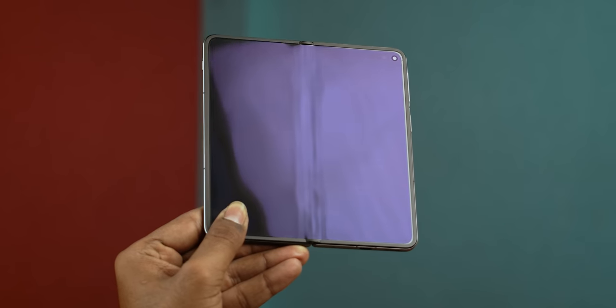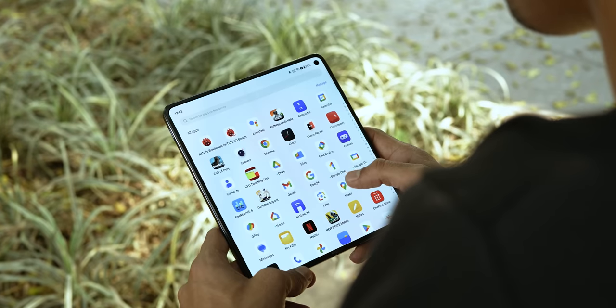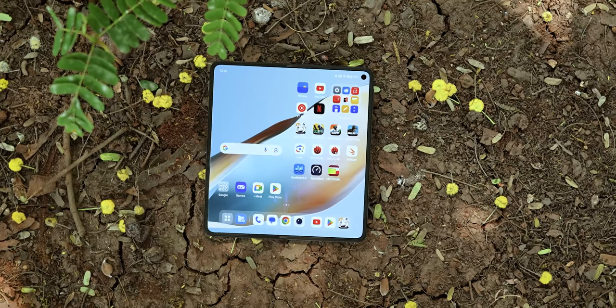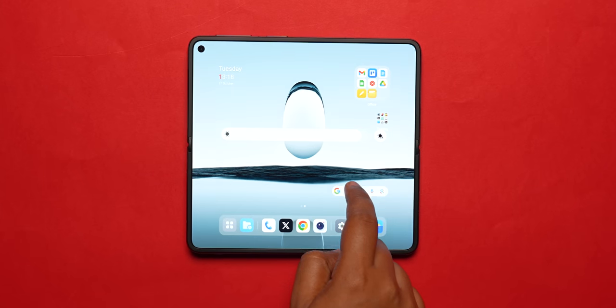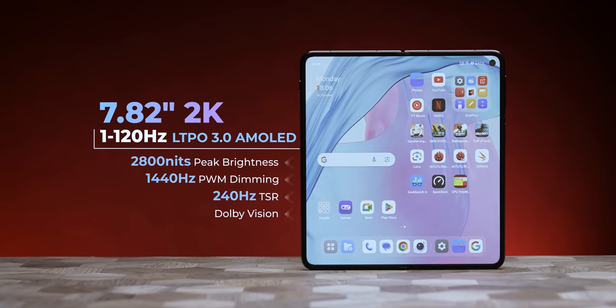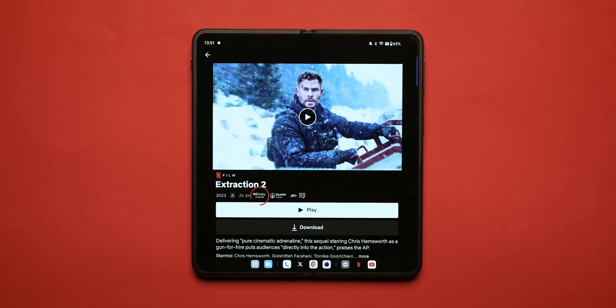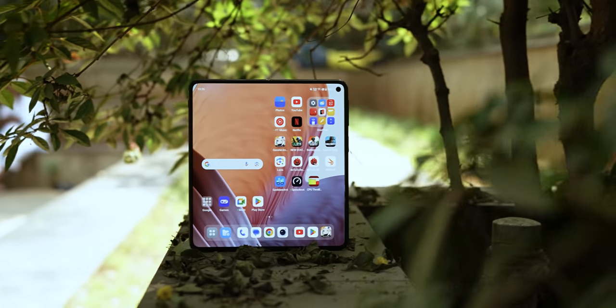One issue I've seen in foldable phones is glare, but this literally has an anti-glare coating. In terms of brightness, both displays are extremely bright — peak brightness is 2800 nits. This is the highest brightness on any foldable. It is a 10-bit display with PWM dimming at 1440Hz, so you don't have a problem with your eyes in low light. Dolby Vision and HDR10 Plus support — everything is packed into this display, making it one of the best displays not just on foldables, but on any phone.